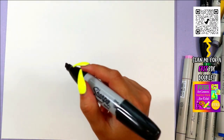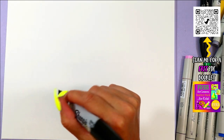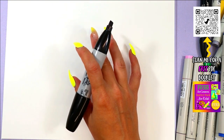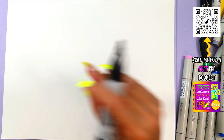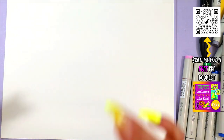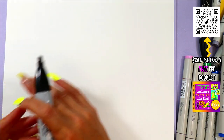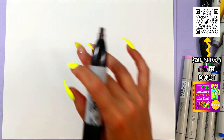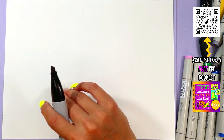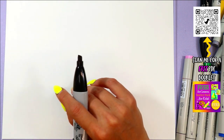Welcome to day three of the June Drawing Bonanza, where every single day this month of June we are going to be drawing together. I have a new video every single day throughout the month of June so I can help you become a better artist. By showing up every single day to draw, you are going to get better and better and see your skills grow exponentially. We're going to be doing a zombie ladybug today.